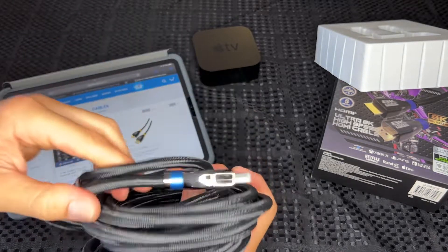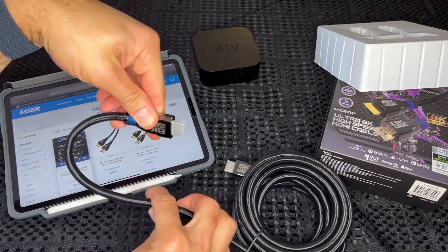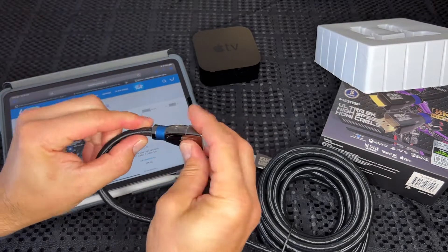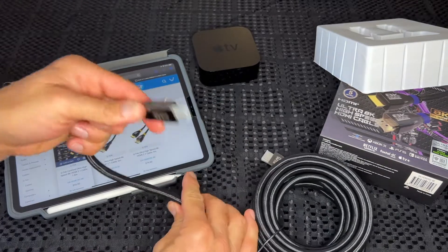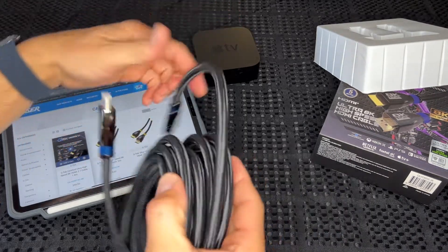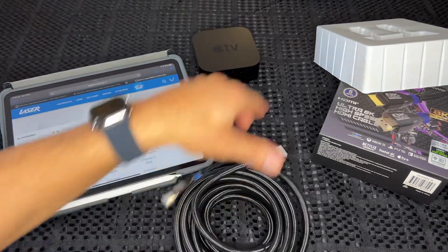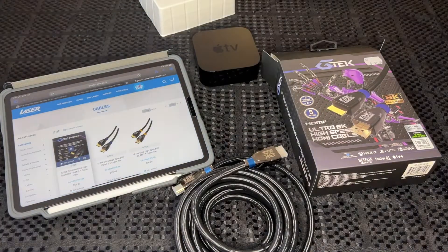That's probably the tightest you'd want to bend it — you don't want to bend it too much up at the connection point — but you'd certainly get it in around behind a TV and down a wall. So yeah, very nice cable. I'll test it out and see how it goes. That's the GTech Ultra 8K High-Speed HDMI cable, guys. Thanks for watching — cheers!